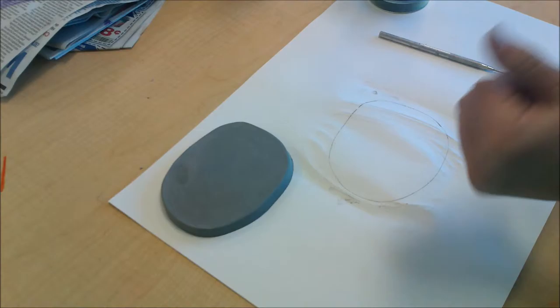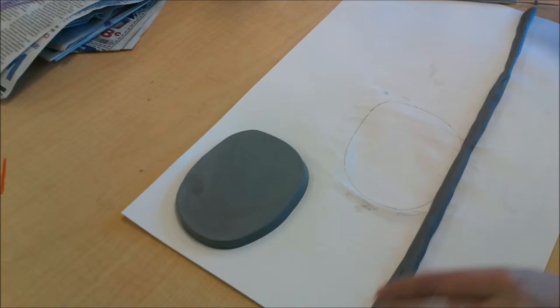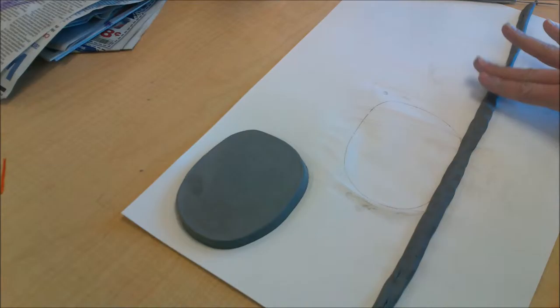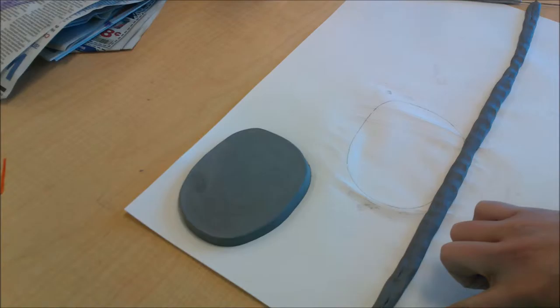You want to keep rolling your clay until you have a long coil like this — this is going to be the outside rim of our clock. Then take your fingers and flatten it down a little bit so it's less circular and more like a long rectangle. We don't want it to be too thin or it might break when we try to put it on our clock, and if it's not perfectly even that's okay, just get it as close as you can.